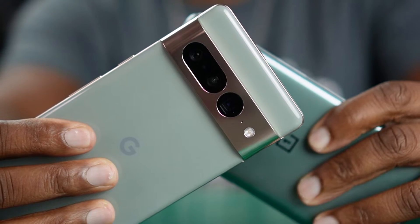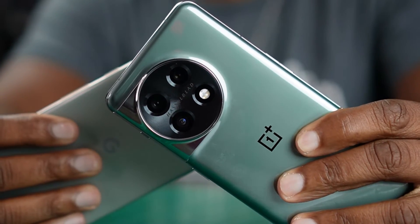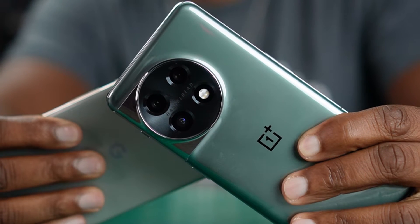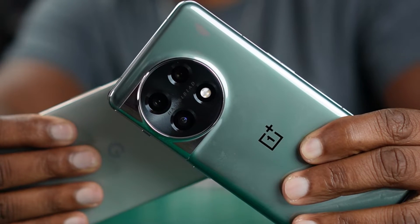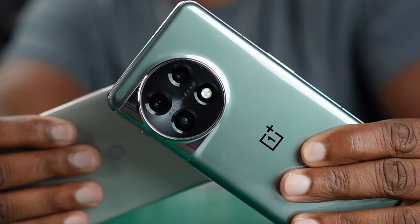Now, although I do have the Google Pixel 7 Pro here, I actually have the watch paired up with the OnePlus 11. They're both Android phones. Oxygen OS 13 is actually running on the OnePlus 11, laid properly on top of Android 13. So that's what we're going to be matching this Galaxy Watch 5 Pro up to today.